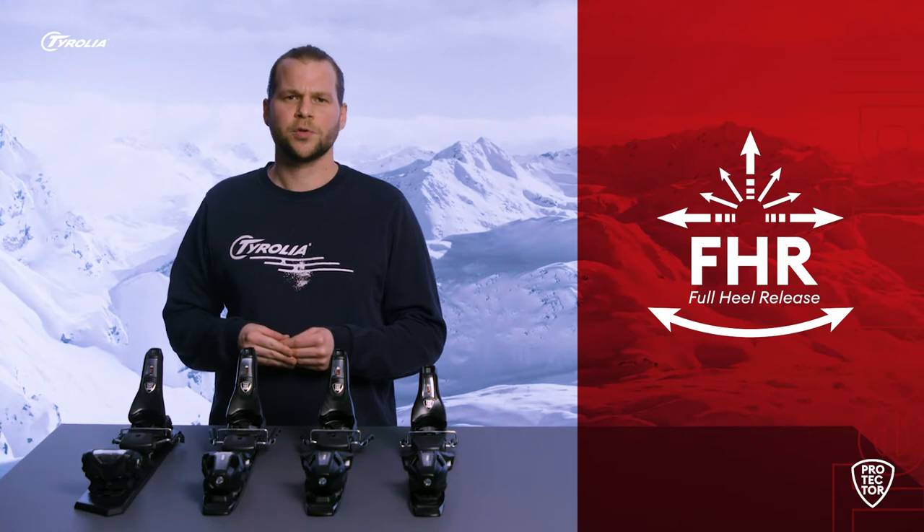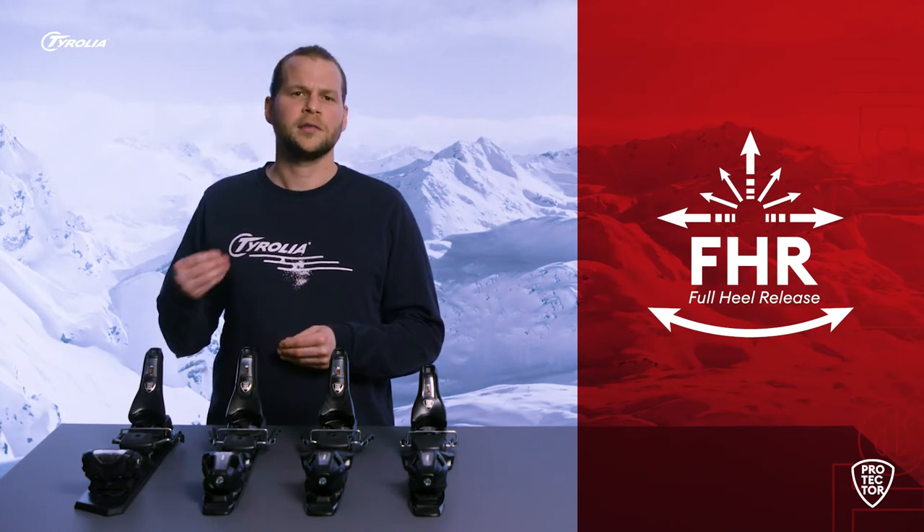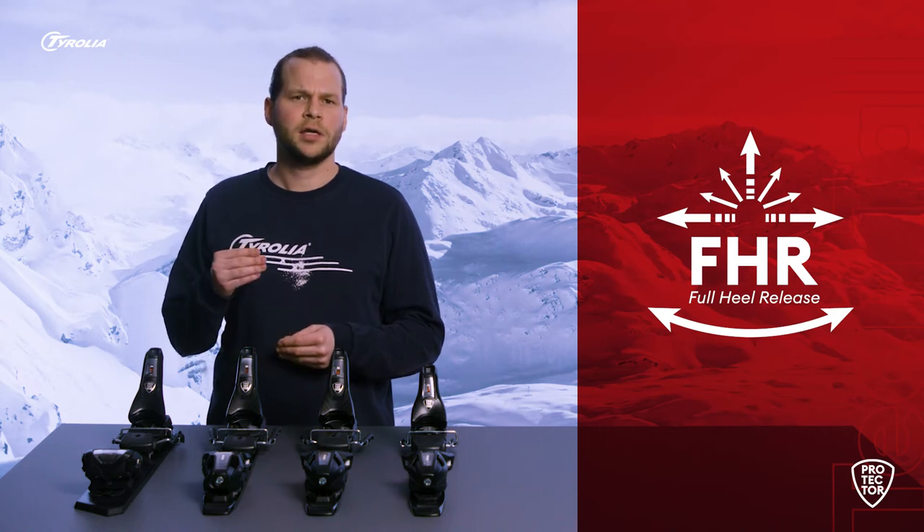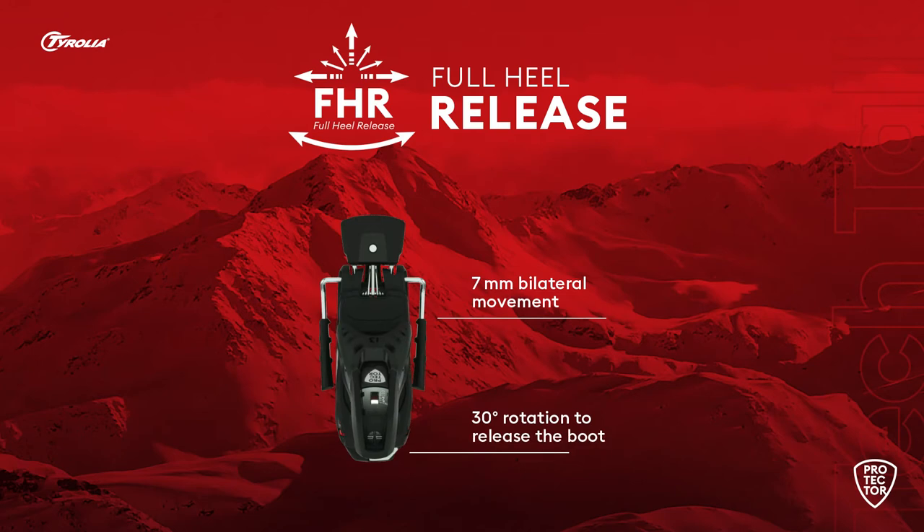While conventional bindings usually offer a vertical release at the heel, the true innovation of Protector lies in its full heel release — an intelligent 180-degree release function that works vertically as well as horizontally, ensuring maximum safety in both forward and backward twisting falls. Low short-term forces are compensated by the horizontal movement of the heel. When the load gets too high in the event of a backward twisting fall, the heel moves a full 7mm and rotates open to release the boot.